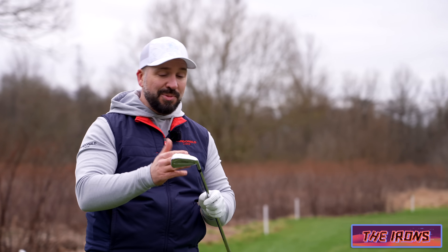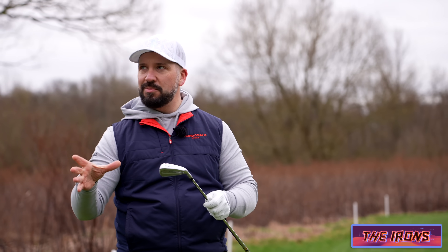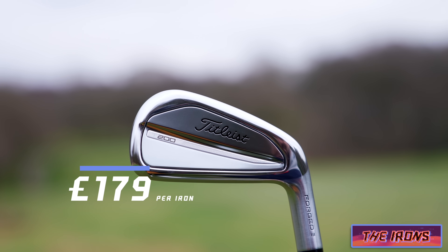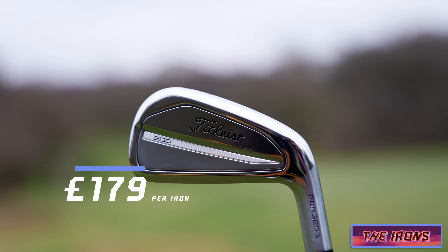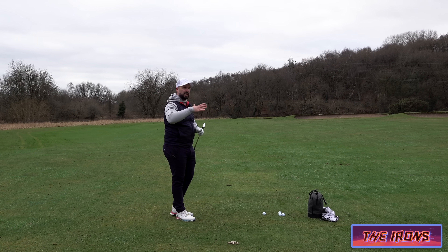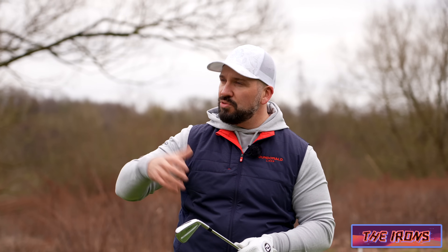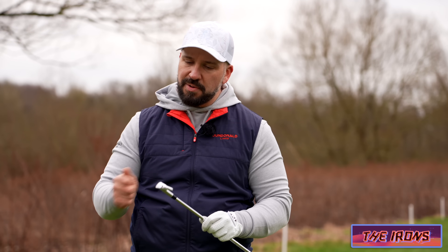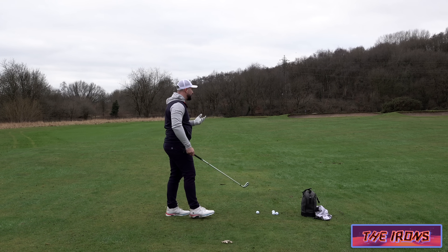These irons — I must admit when I first tested them up in Scotland last year I was so impressed. They are really, really good irons. Titleist make very good iron products, and I think maybe they don't shout about them to the same extent that some other manufacturers do and they get lost in the conversation every now and again.